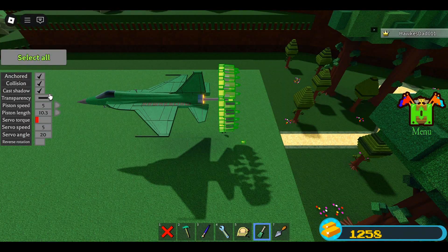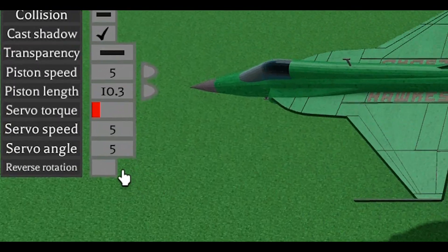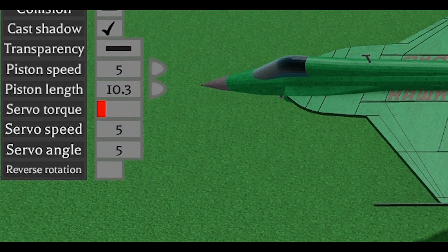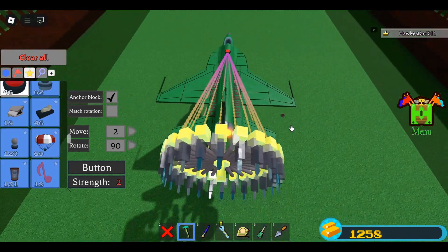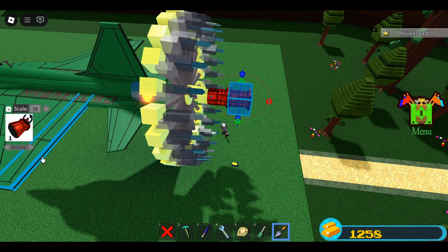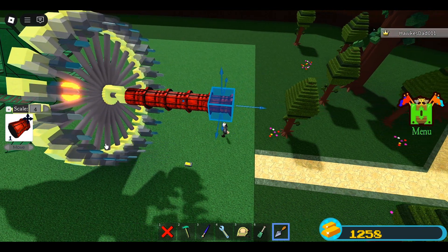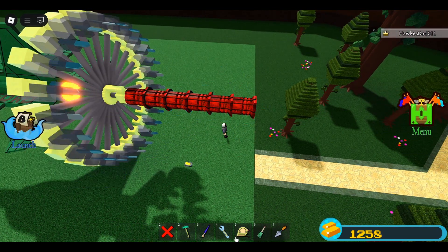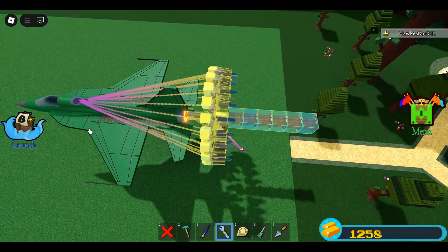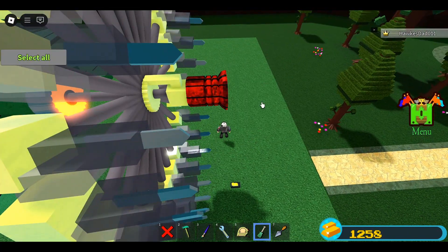Turn off collision of the mechanics. Change servo angle to 5 — but if your build allows, you can also use 20. Place a button — this is for the servos. Now place thrusters on the center of the engine. Start placing on the center block, then clone the thrusters and move them to the jet engine. Don't forget to bind the thrusters to the button — yes, the button for the servos.